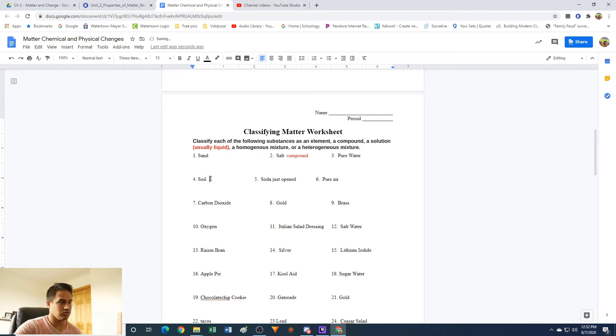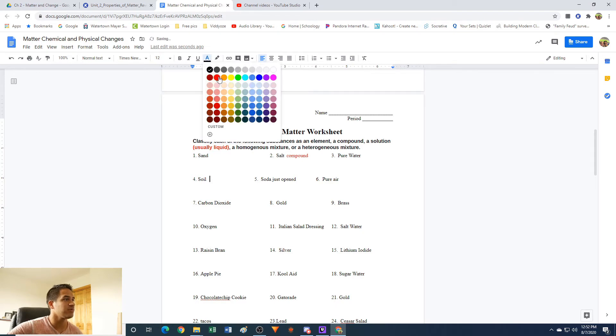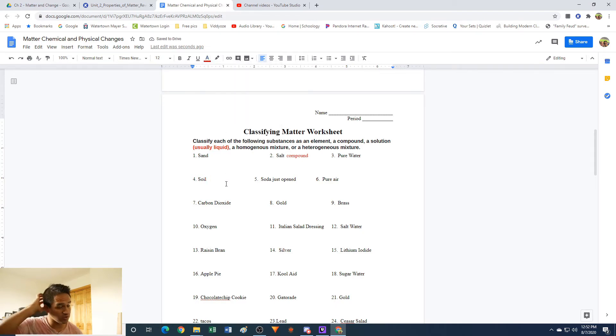Number four: soil. This is a little tricky, but soil is made out of a lot of different things — mostly dead material, dead plant material, dead animal material, all kinds of stuff that's turned into soil. It doesn't have a chemical formula. So this is going to be a mixture, and it's going to be a heterogeneous mixture, mainly because if you look at soil, you're going to see all kinds of stuff in there. You can definitely pick out pieces of material in soil.